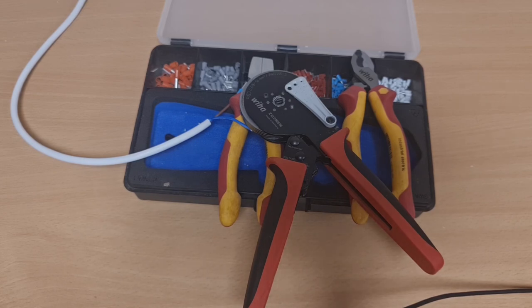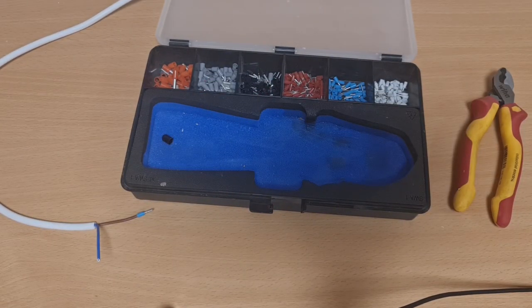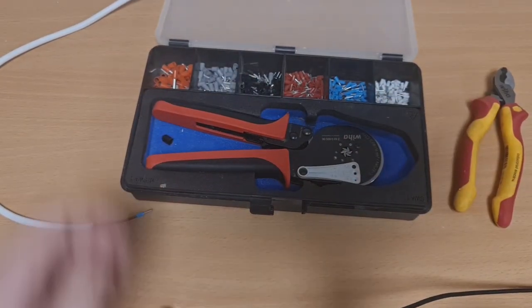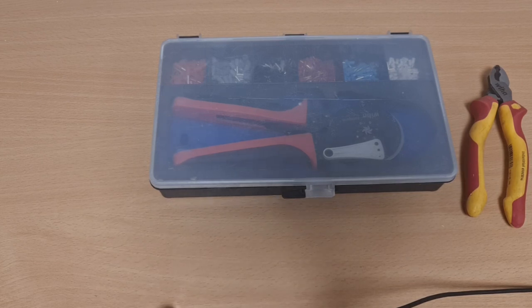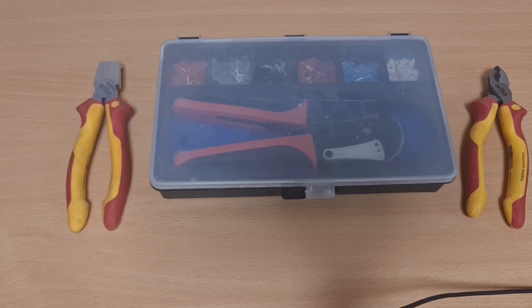I hope you enjoyed that video - a quick look through some of the Weidmüller hand tools and the crimping set. The ferrules have been replaced - they're not the budget ones that came with the kit, I've put some new ones in but kept the case because it's decent to have in the bottom of your tool bag and keeps everything together. It's one of those where the lid hasn't fallen off, unlike many of these cases where the ferrules fly all over the floor when it pops open. So yeah - the Weidmüller crimp tool and some of the hand tools. Hope you enjoyed watching, please like and subscribe to the channel and I'll catch you on the next one.